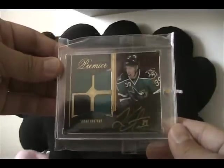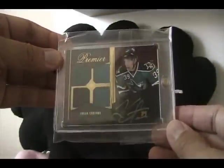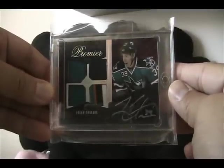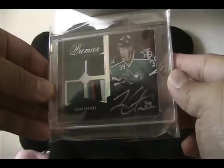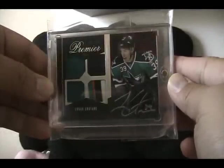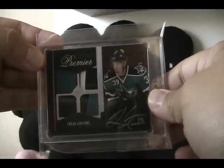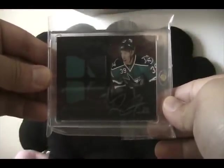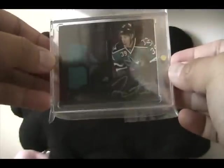We have the Willie Peachy Premier - just a standard one, numbered to 299, quad jersey autograph. The jersey pieces in this one are a lot larger which is kind of neat. We got the next version - I think this is silver - with two jerseys and two patches, numbered to 35. I actually have two of those numbered to 35. Last for today is the platinum or black version, numbered to just 10 - it's number three of ten - this is a quad patch.